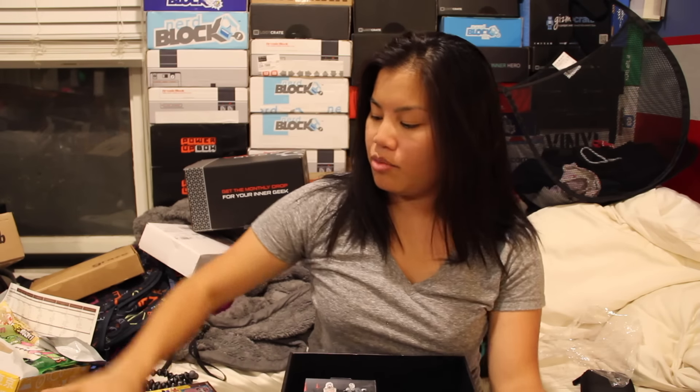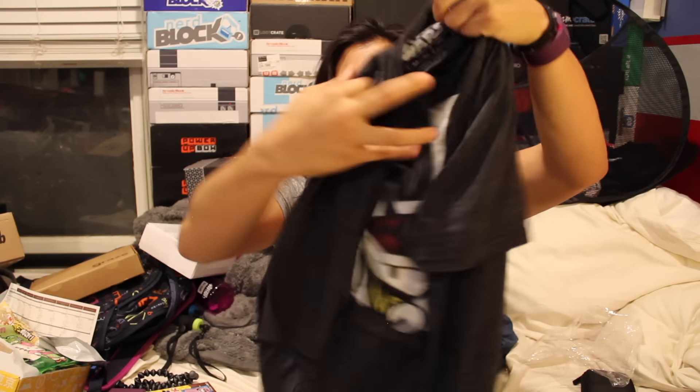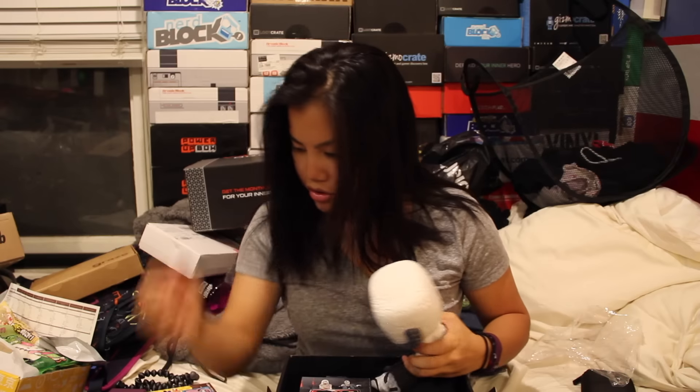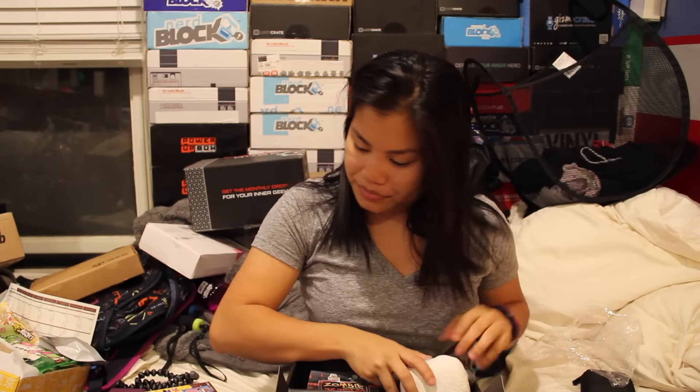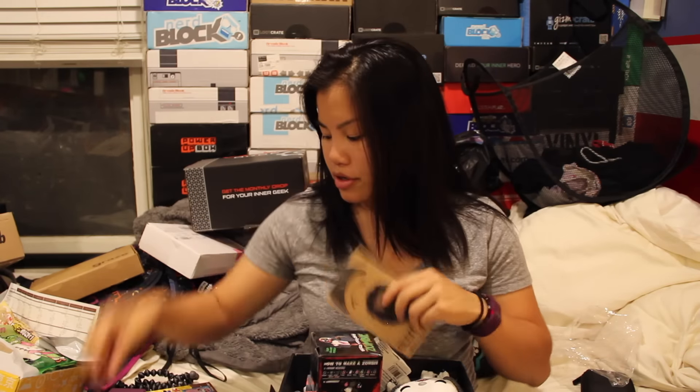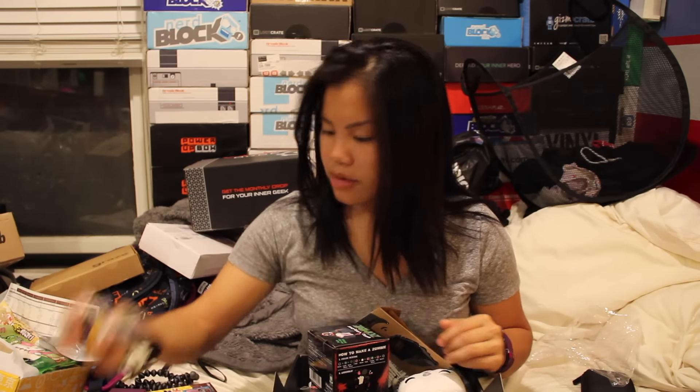That was your 2015 October Powered Geek Box. We had our zombie heat-changing mug, our Star Wars shirt — I like the color of this shirt. We had the Abominable Snowman bobblehead, I think, but I'm not sure. There's no card to tell me. We had the build-your-own zombie dough, temporary tattoo pens, beard bottle opener, and then a bunch of candy.